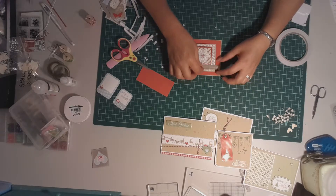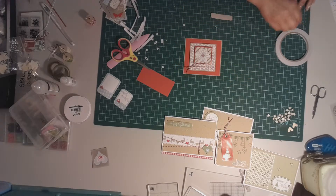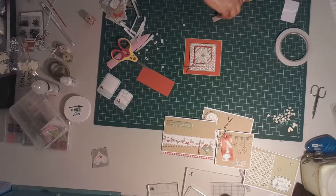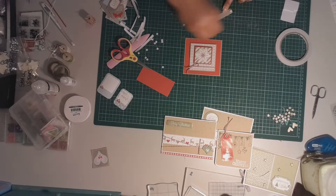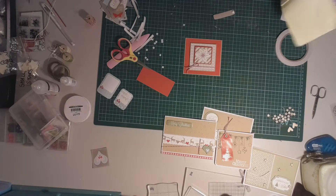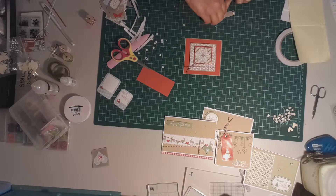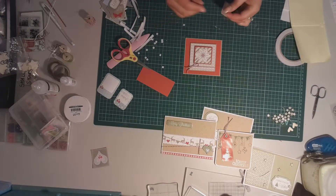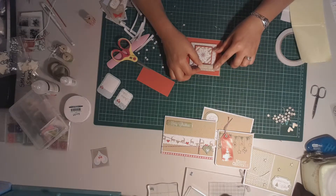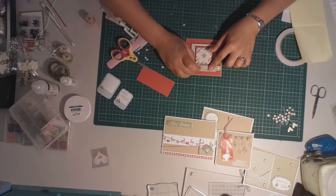I think what I'm going to do is on this side of the greeting — because it's going to go off the edge — I'm going to use one of those thick foam squares, and on the other side I'm actually going to use one of my thinner foam squares. So it'll still have some dimension but it'll account for that difference in the depth of the card and it will help it to stick better as well. I want that red to show underneath and I want that bow to come out there.